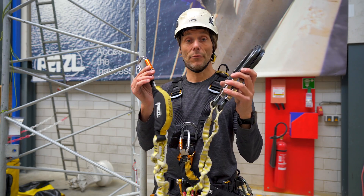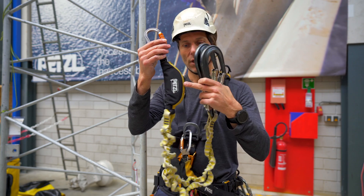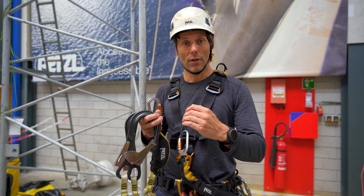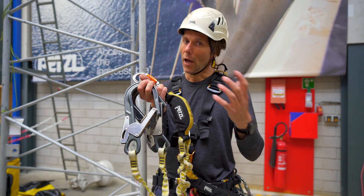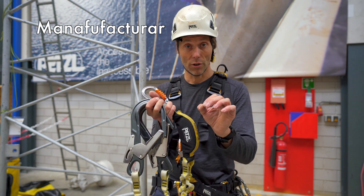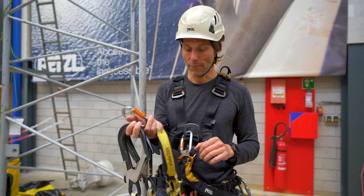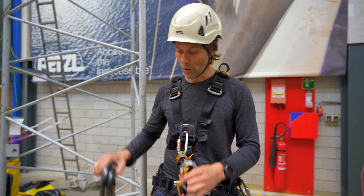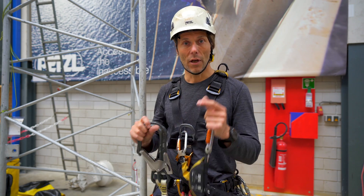A fall arrest system consists of a couple of parts. The main part in the middle is the shock absorber. In case of a fall it will extend and limit the impact on your body and the anchor point — it will absorb part of the shock. They tear open at somewhere between 4 to 6 kN depending on manufacturer, age, and a whole host of other things, but not above 6 kN. Then we have the attachment point that goes onto your harness, and then we have the two big hooks — what we like to call scav hooks — because they fit over a scaffold pipe and you can climb on the scaffolding.